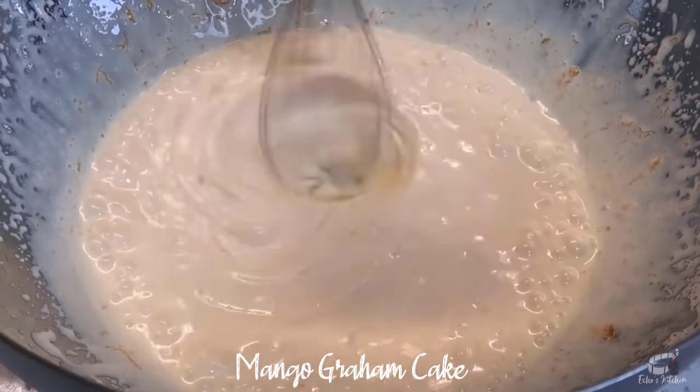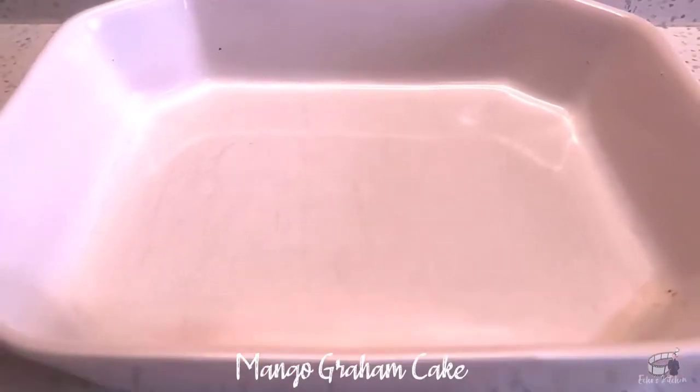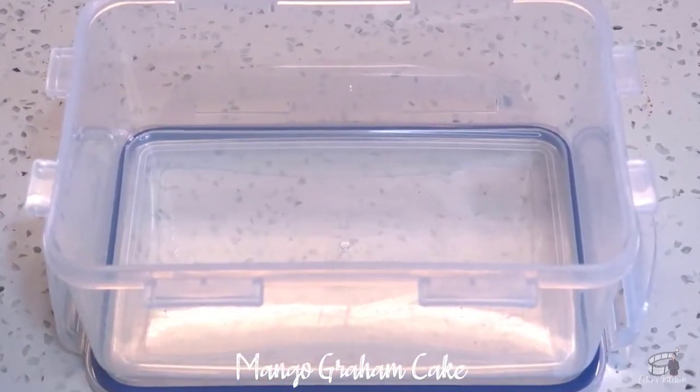Continue to whip at high speed for about 4 minutes until the mixture is slightly thick and has doubled in size. For the next step, you can either use a deep baking dish or a plastic food container that is fridge and freezer safe.